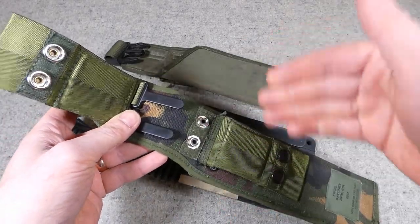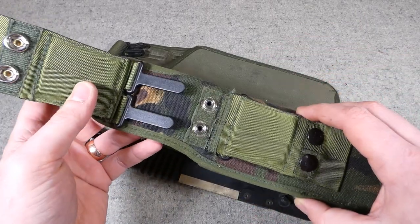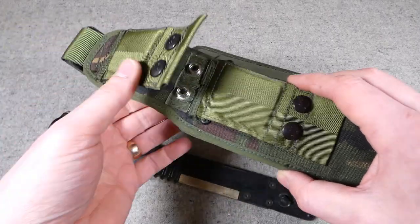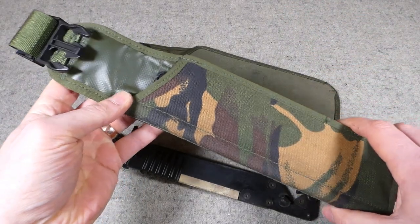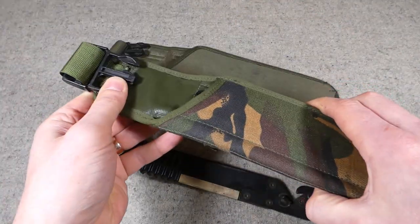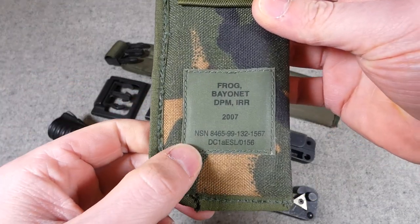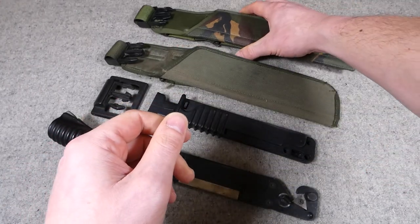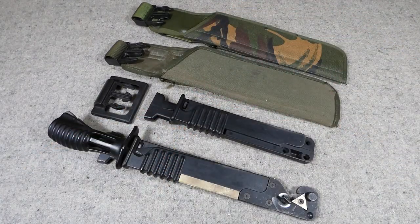It's the better system overall — it means you can remove components from the belt without taking everything off. With fixed belt loops you have to slide everything in front of the component you want to remove off the belt as well. In this case you can just unfasten the belt loop and take off the item you want to remove — a bit more flexible. This sort of preempts the further videos I'll make looking at the later issues of PLCE. It works the same way otherwise: the scabbard slots in and is secured with the buckle. These are also infrared reflective, as denoted on the label at the back.